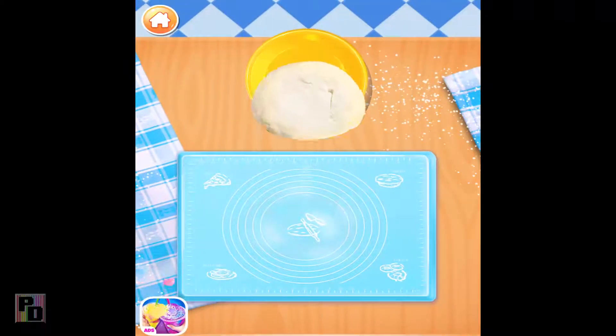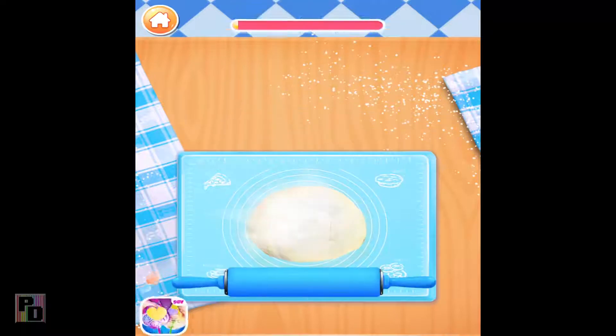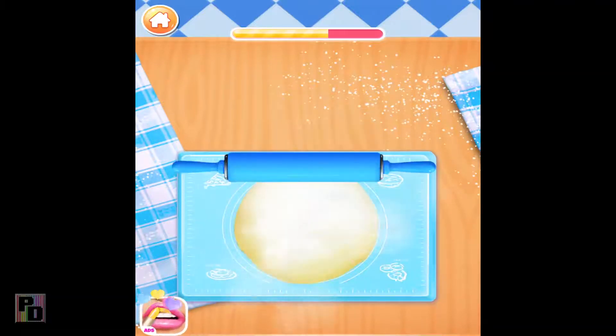Now drag the pizza dough onto the cooking board! Wonderful! Let's roll it out! Well done!